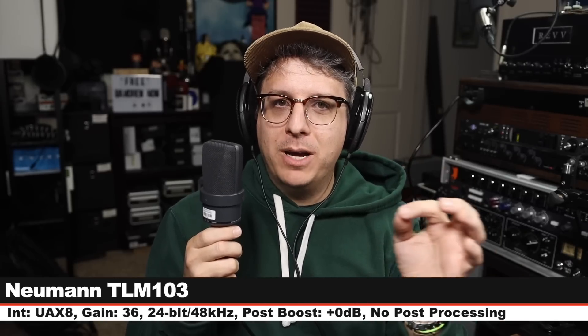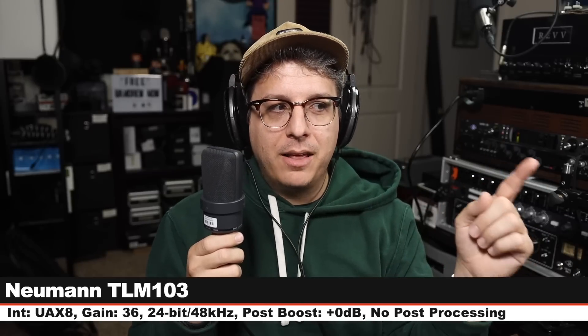We have jumped up in price quite a bit to the Neumann TLM 103. This costs around $1,200. I am six inches off, my gain is set at 36 dB. And here is how this sounds compared to a microphone that's about three times the price — solid state versus tube. This is the Reference Cardioid. Let's hear another reference to a different microphone.